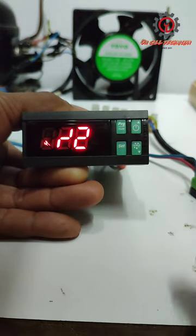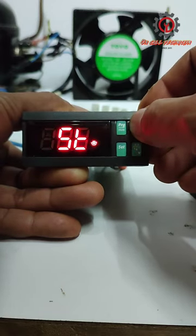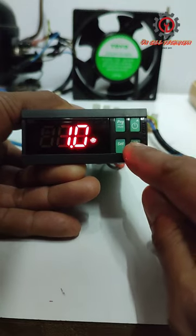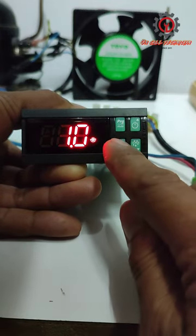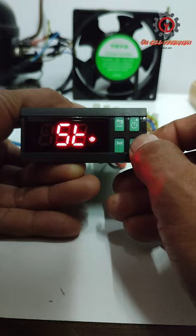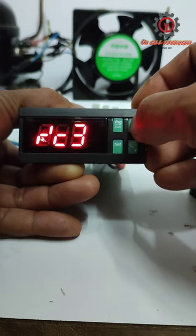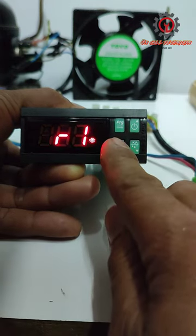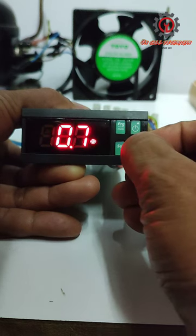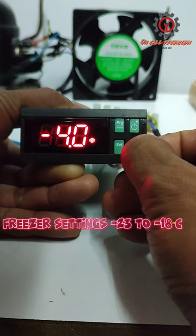Press SET — we are now in programming. Let's change the set point. We cannot change it directly because of R1, so we need to change first the minimum set point, which is R1. Because this is a chiller, we're going to change R1 from 1 to negative 23, because our set point range is negative 23 to negative 18.